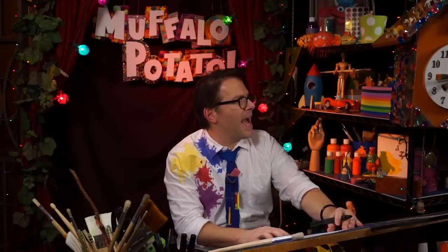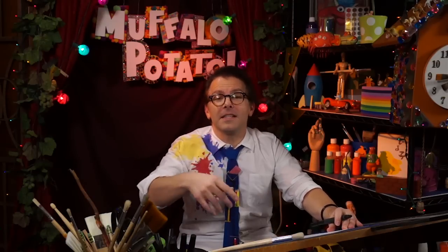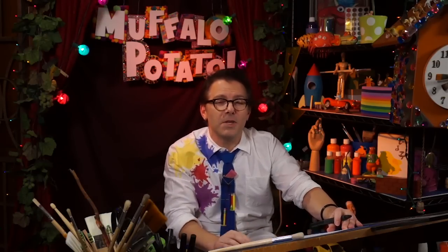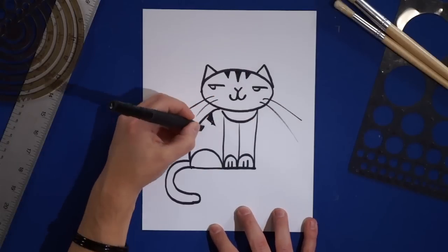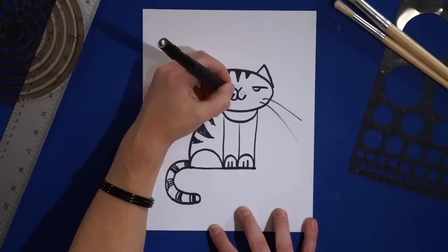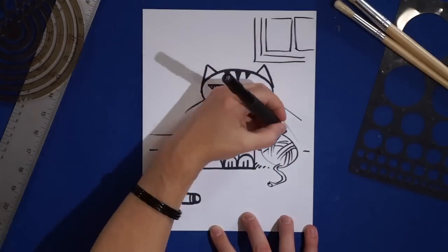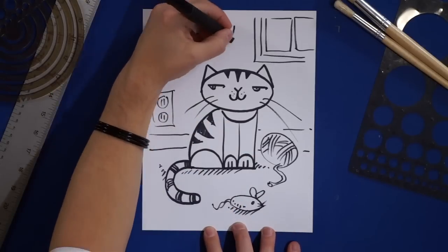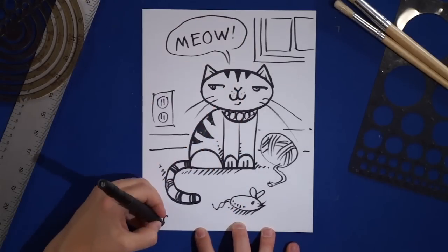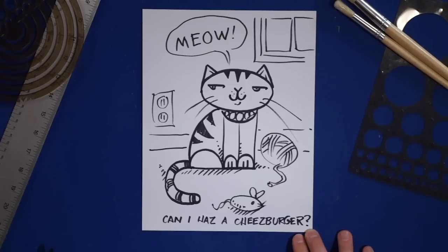Meow! Yes, meow — he's saying meow. So now you can do fun things like add stripes and spots and whiskers and just, you know, fun cute things kind of like this. And boom, voilà — there's your kitty, your cat.